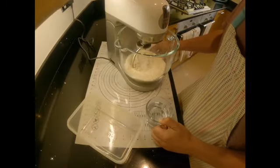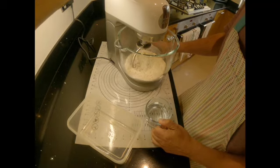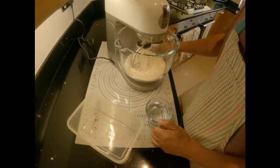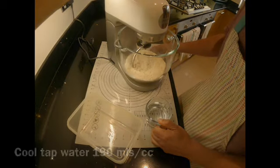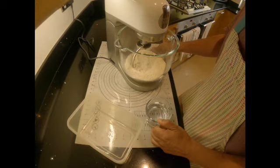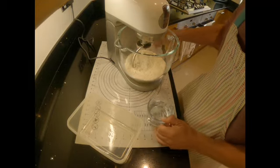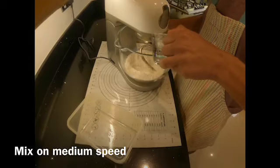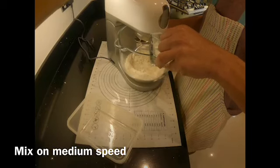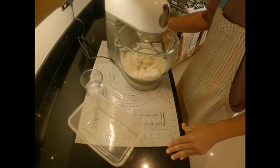Into the dough I'm going to start adding cool water from the tap. It depends how much we need — I'll let you know in the end how much I actually require. It'll be between 150 to 200 milliliters of cool tap water. We add it slowly because you don't want the dough to become too soggy. You want it to be a bit moist but not too soggy.